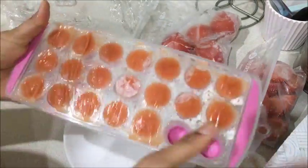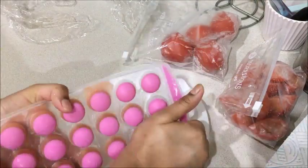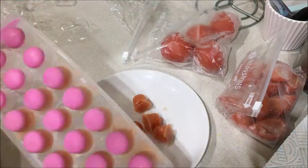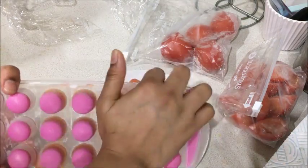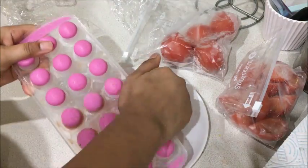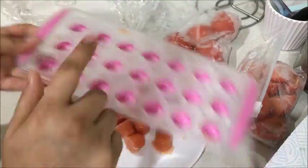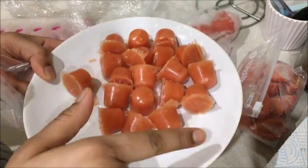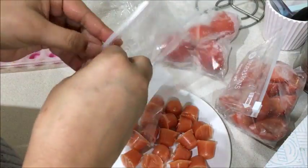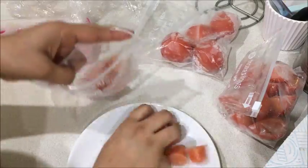So those are the three methods. When you want to use these stored tomatoes, just place them on a plate and leave them to thaw at room temperature, or put them in the microwave. If you don't have a microwave, keep them in water — they will also soften. The puree ice cubes can be used directly as they are.